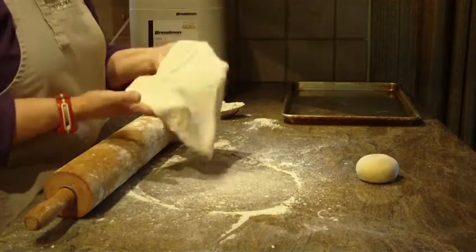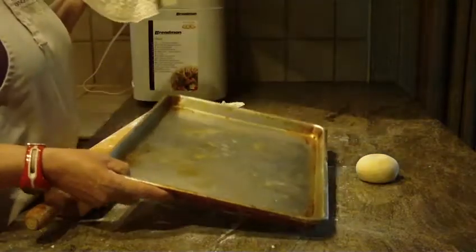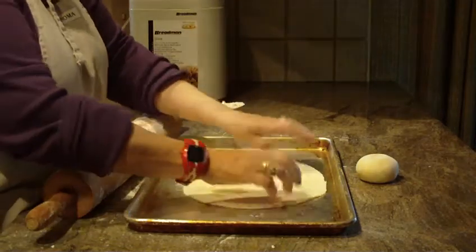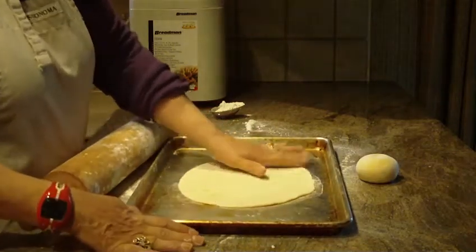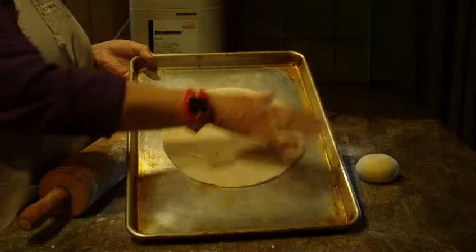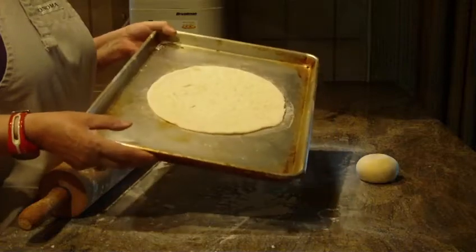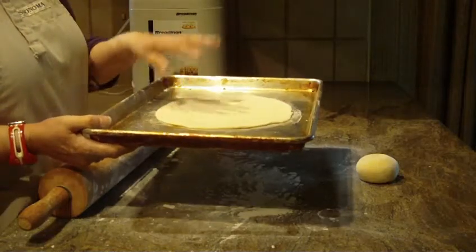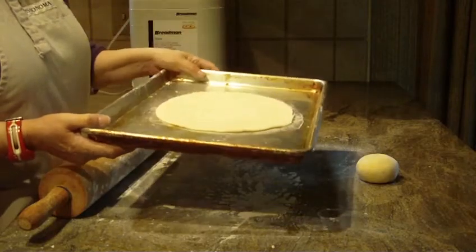Once you get it to the size that you want, you're going to need a baking sheet or cookie sheet or some type of pan to put it on. You're going to bake them at 450 degrees. Place them on your tray and let them set for another 10 minutes — you can put a towel over it if you want. After 10 minutes, pop it in your oven at 450 degrees for five to six minutes. I like to turn mine over within three minutes, but every oven is different, so start checking them after three or four minutes.